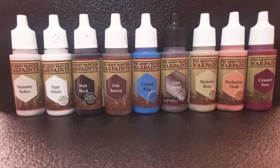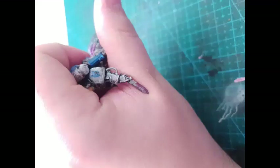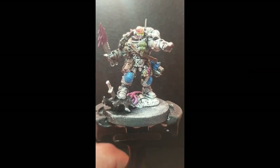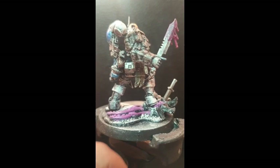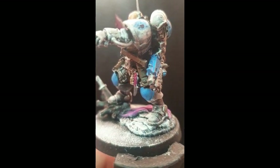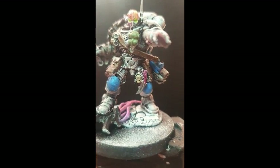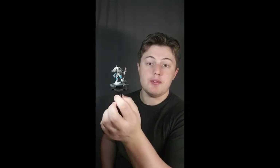Here are the colours I used: Mummy Rose, matte white, matte black, oak brown, Lashing Bird, Flesh Tone, and Dark Tone — plus the matte varnish and water decal. Here's the reveal! If you'd like this kind of content, let me know — I'm more than happy to do more. If you guys want more lore-based content about the Snow Wolves' lore, I'm happy to do that too. Leave a comment, like, subscribe, and show the channel some love.